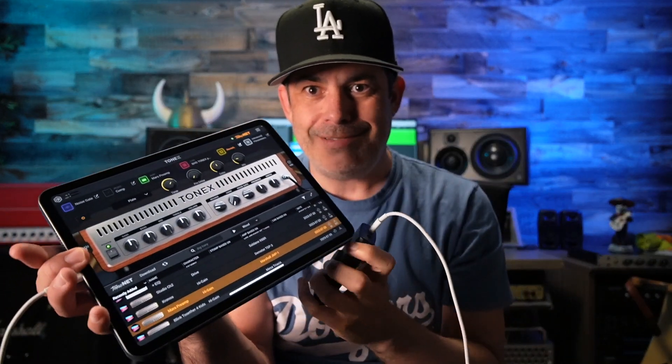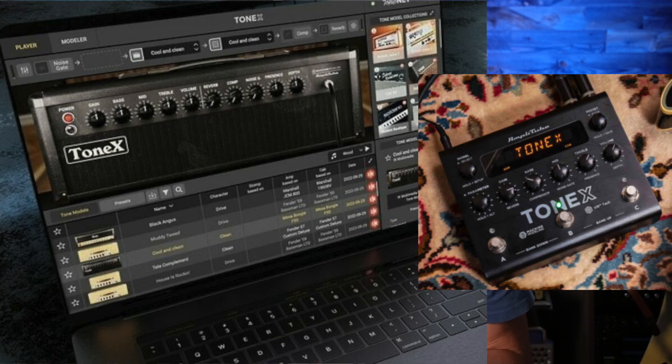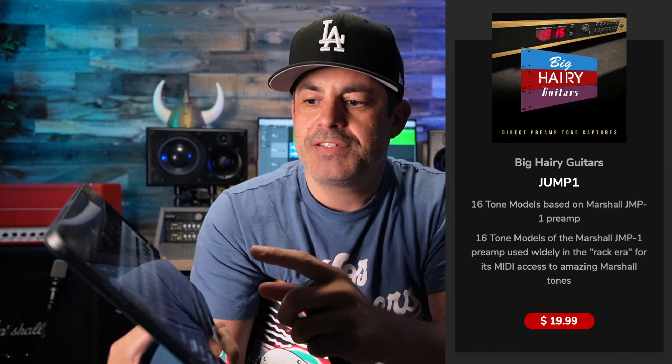That was running into my iPad, and it still blows my mind that it's the same software — the same Tonex on my iPad as it is in the pedal and in the big PC. So I pulled up the Mars preamp from that JMP1 sound.